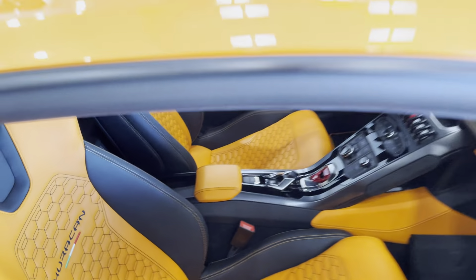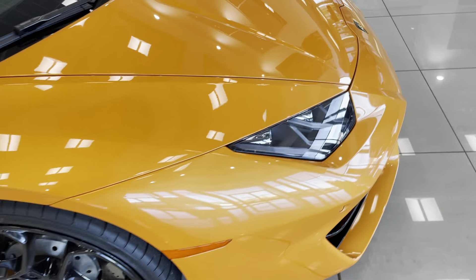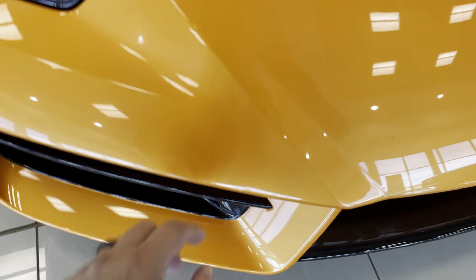It is definitely a pretty color, for sure. I'm going to look for rock chips or anything on it.